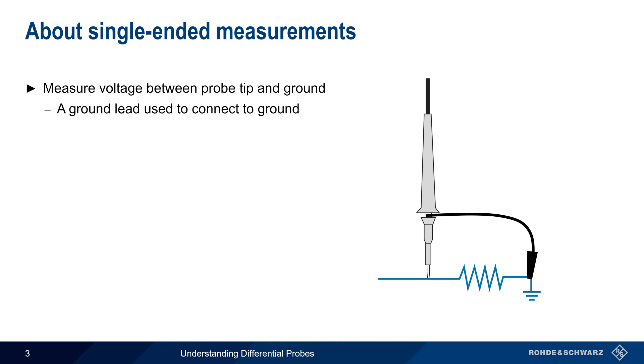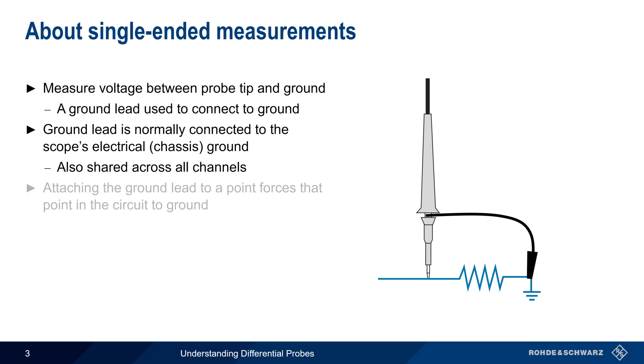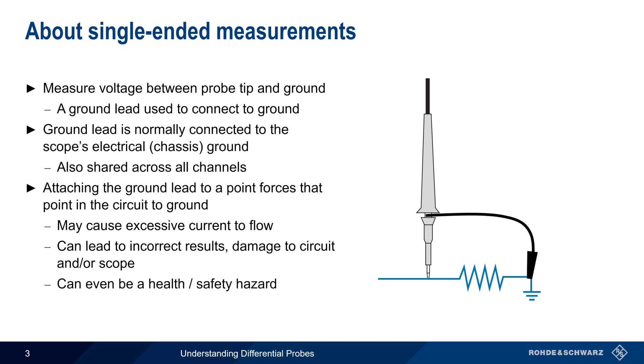but may also be a spring-style coil attached near the probe tip. In most scopes, this ground lead is electrically connected to the electrical or chassis ground of the scope, and is also shared across all oscilloscope channels. It's important to remember that when this ground lead is attached to a point in the circuit, that point is forced to ground. One potentially undesirable consequence is that excessive current can flow through this ground connection, leading to incorrect results and damage to the circuit and/or damage to the scope. At high enough current levels, this unintentional connection to ground can even be a safety hazard to the human operator of an oscilloscope.